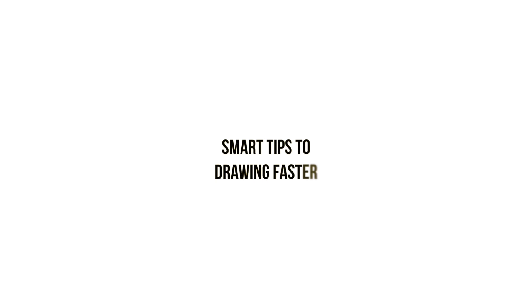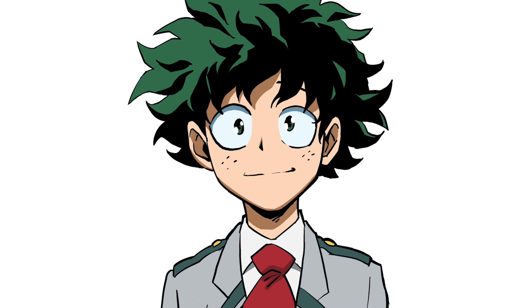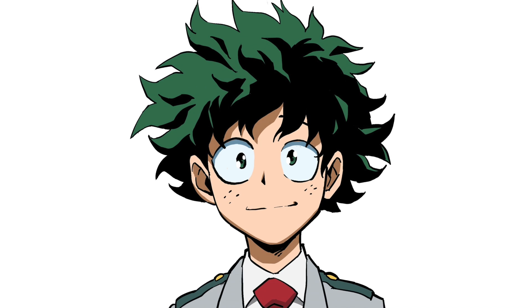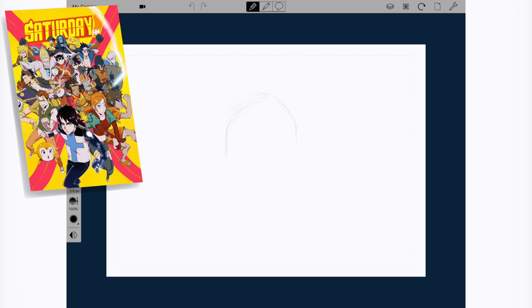Hey guys, White Manga here with a new video. In this video I'm going to be giving you guys tips on how to draw faster. I'm going to be using a popular mainstream shounen manga character as a model. After the tips I'll talk about the positives of knowing how to draw faster and how much of an advantage that is to you as an artist.